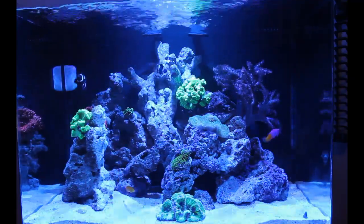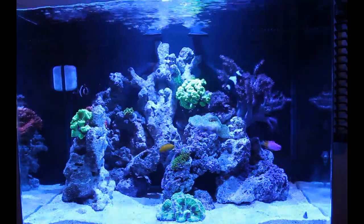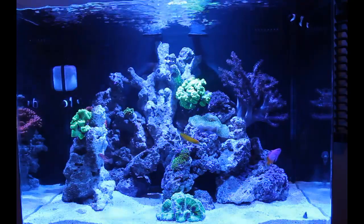A lot of people have been asking me, especially my friends and family who have seen my tank before. They are like, where did you get your black clowns? Those are sick.